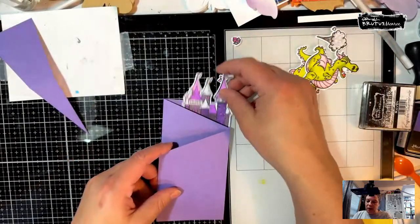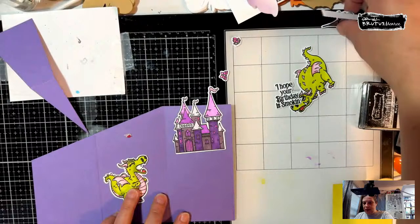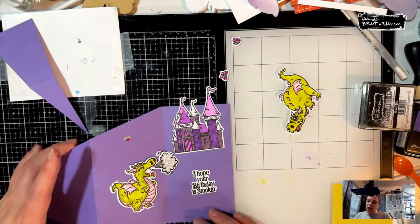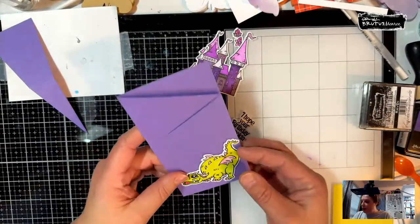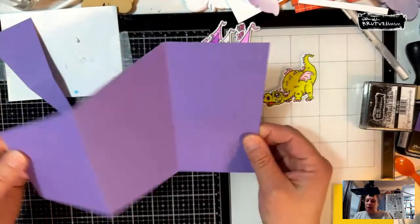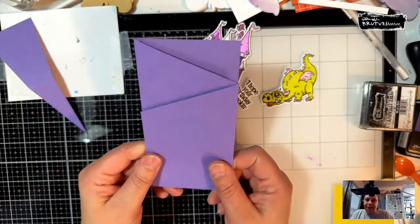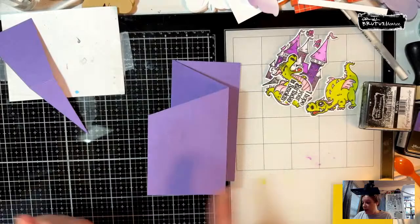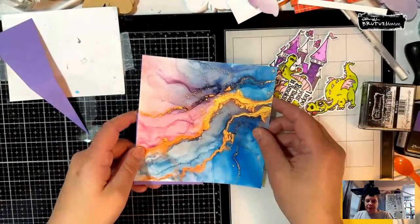My thoughts are we're going to have our little castle kind of sticking out, and we're going to have this dragon in here with our sentiment. I have two options, but I think the first option is we're going to use this dragon with his little friends on the front. We can also decorate this side, but we're not going to put anything on it — it's just going to show a little bit of purple. And we could decorate just the inside.